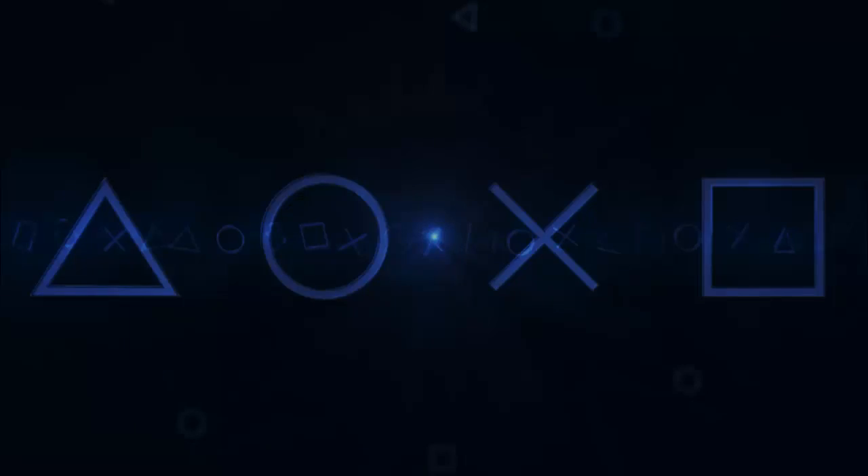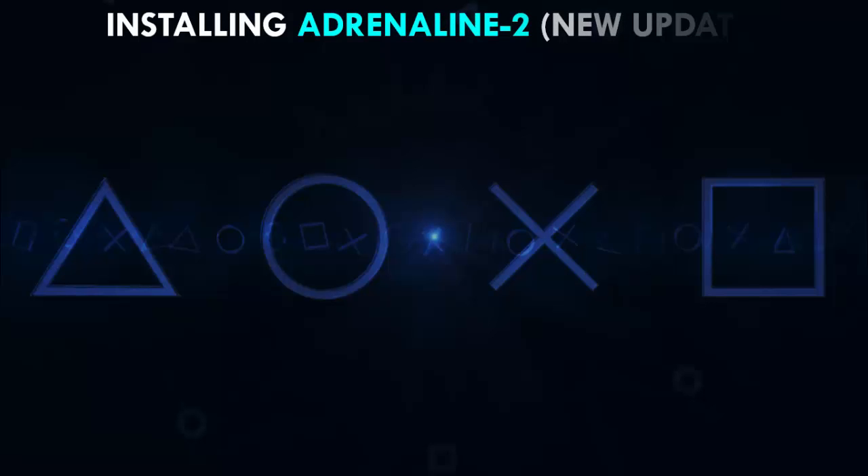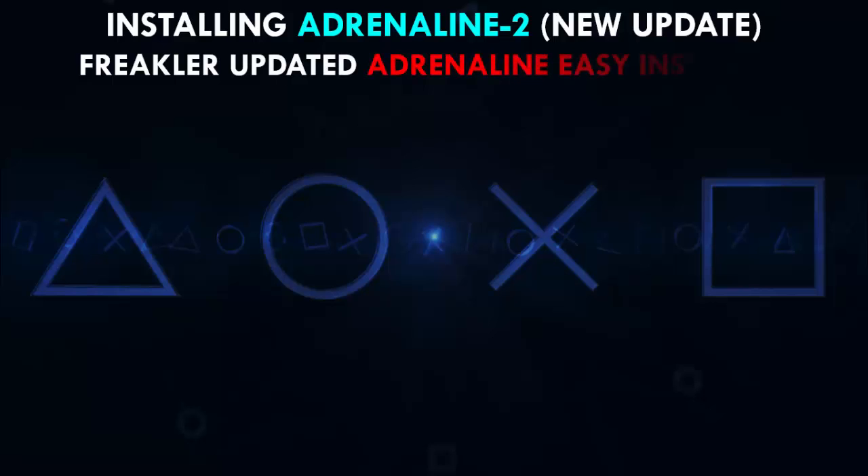What's up gamers! Thanks again for tuning in to the Game and Reverse DL channel. Major news today for Adrenaline users — we're going to be installing Adrenaline version 2, the new update from TheFlow. Also, Freakler took his time to update his Adrenaline Easy Installer, which just made our lives way easier.